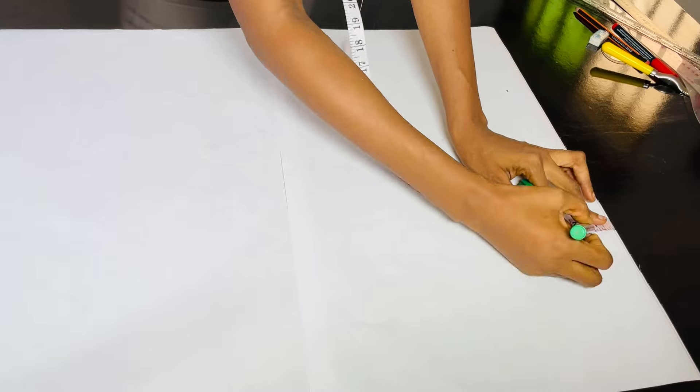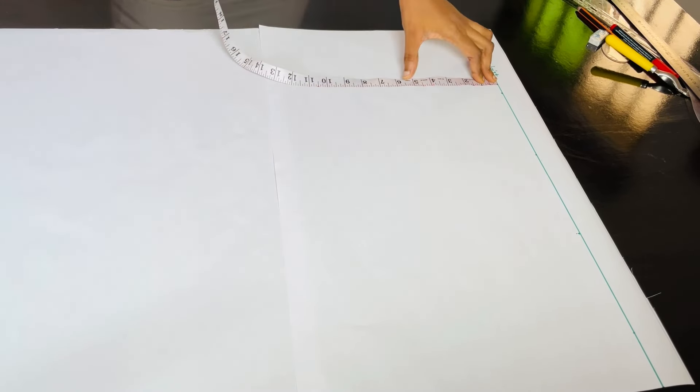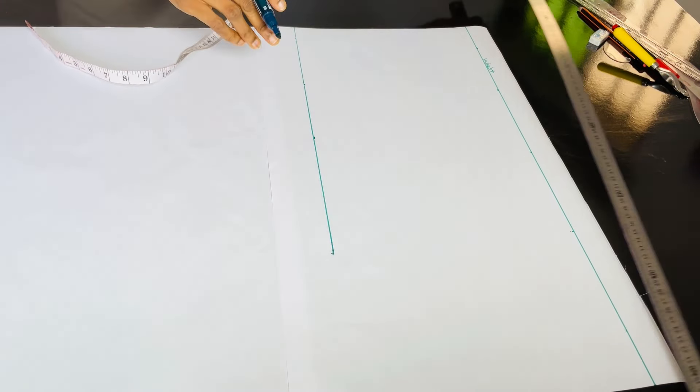The first thing I'll do now is to take 1.5 inches from the top line and mark my waistline, which is where I'll be taking all of my measurements downwards. After taking that straight line on the waistline, I'll come down by 11. This 11 will serve as my crotch depth. How did I get that 11? I divided my hip by 4. My hip is 44, so 44 divided by 4 gives us 11. I marked that straight line and labeled it C, which will serve as our crotch depth.